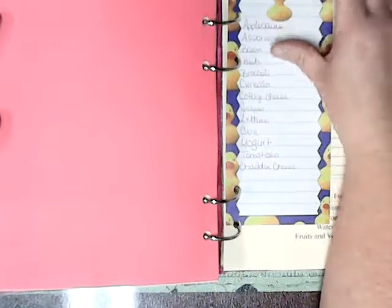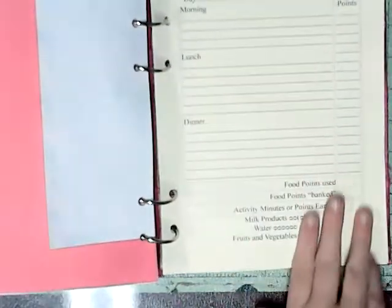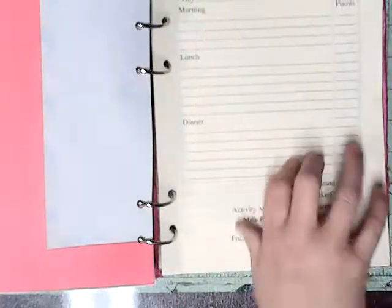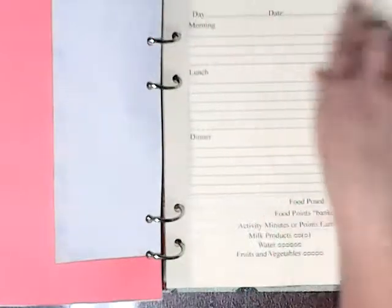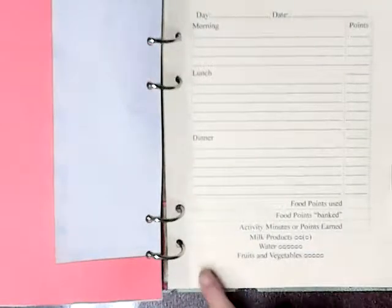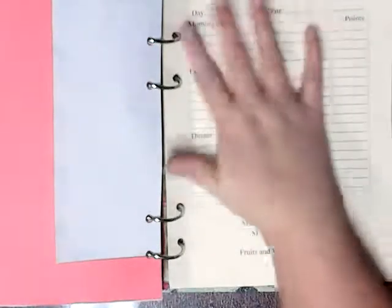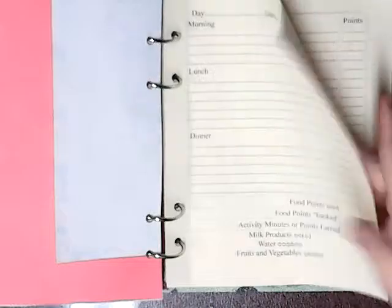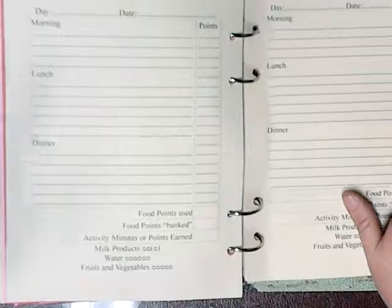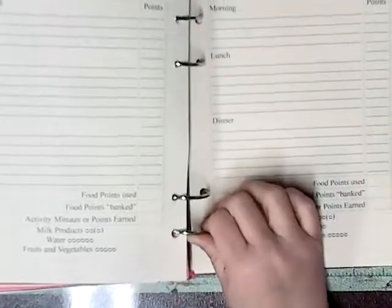I put a little piece of paper in here for a small grocery list, and this is my food journal. It's got everything I need — my lines, my day, my dates, my points, the points I used, the points I banked, my fruit and veggies, water, milk products, whatever is on this page. I've done about 30 of them front and back, so I've got about 60 pages. This will last me about two months.